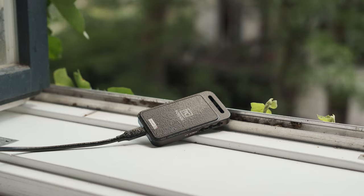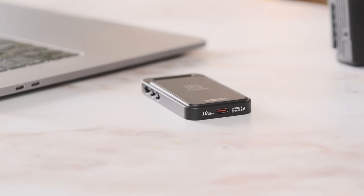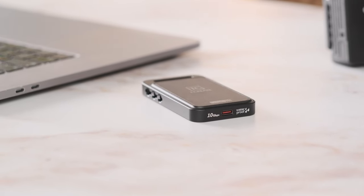Compact, lightweight and durable with sufficient capacity. This is the new T-Create P31 external SSD from Team Group.